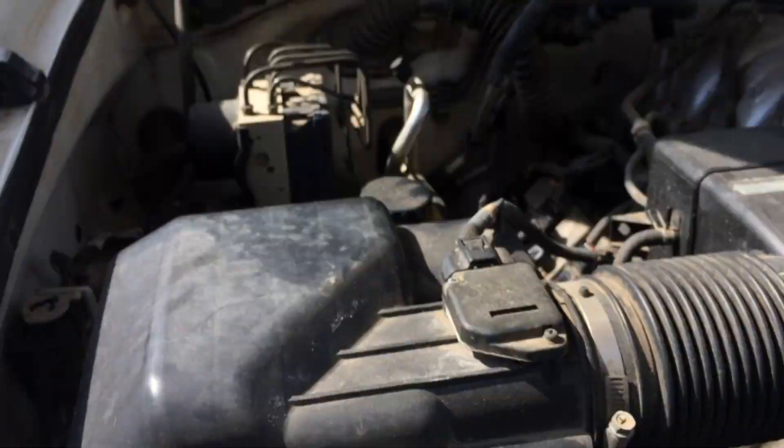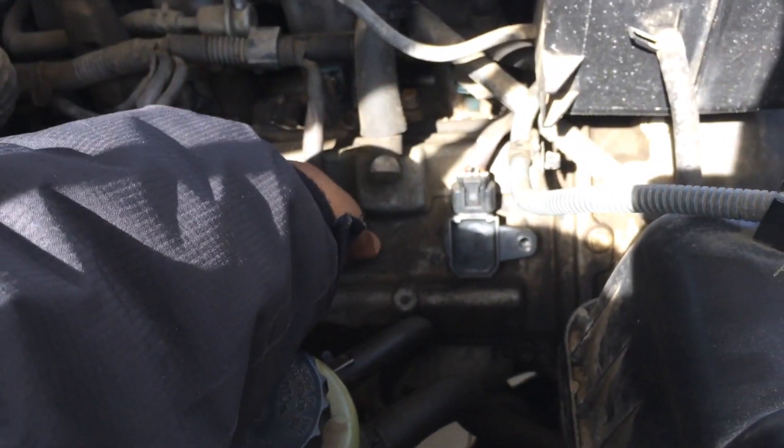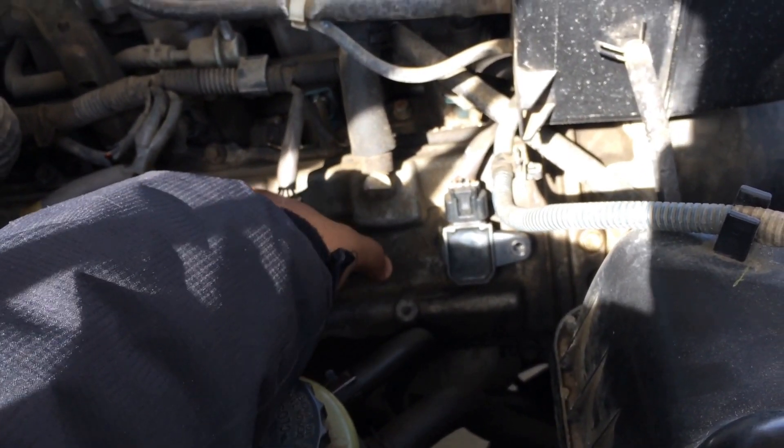So that's how you check it out. If you pull one up and it doesn't change the way the engine sounds or behaves, then that one needs to be changed. So far all of them are working good.